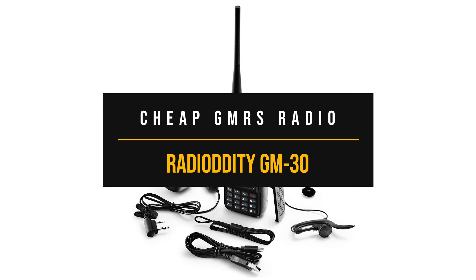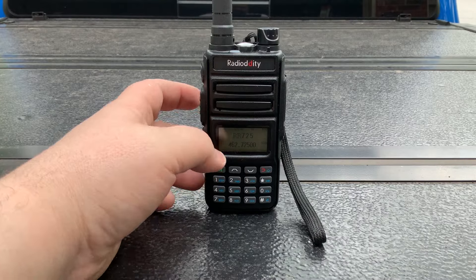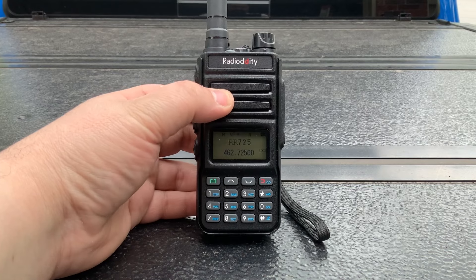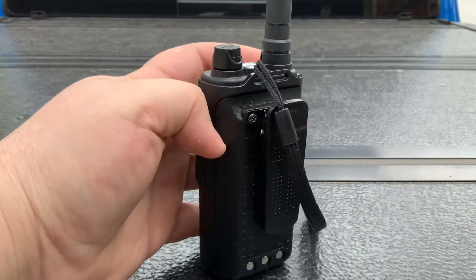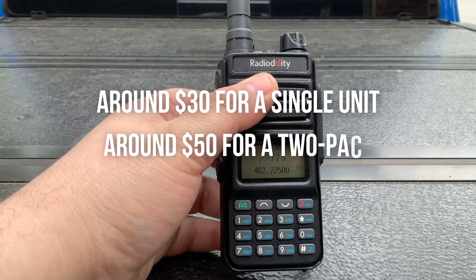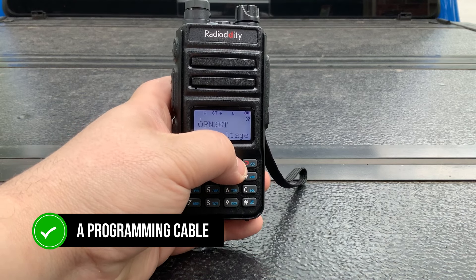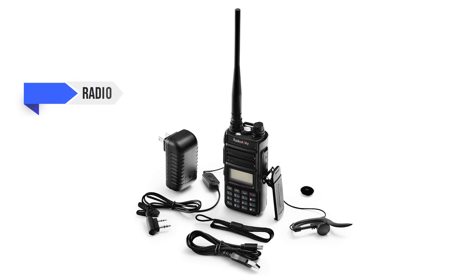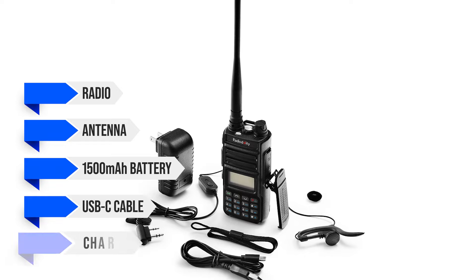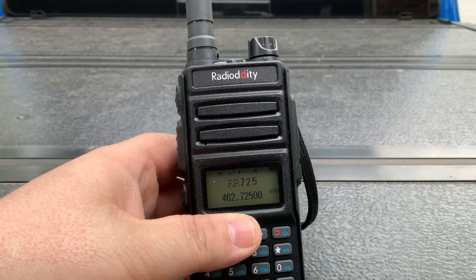Lastly, our final choice for a cheap GMRS radio is the Radiodity GM30. If you're looking for a budget-friendly yet reliable GMRS radio, the Radiodity GM30 might just be the perfect fit for your needs. It is priced at around $30 for a single unit and around $50 for a two-pack. Opting for the two-pack gives you a programming cable, which is super handy for easy setup. In the box, you get the radio, antenna, 1500 mAh battery, USB-C cable, and charger.